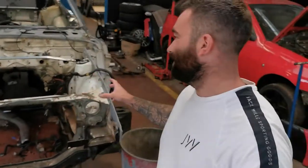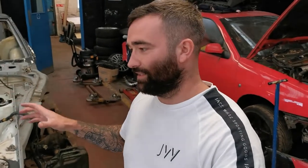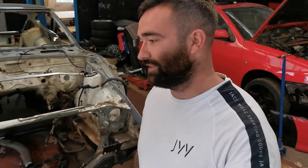But today we're going to prep the car, put some braces in it, and basically get it ready to go in the rotisserie. I have done a little bit on the car since the last video, just in between the little jobs I've been doing down here, so let's get you caught up with what I've been doing.